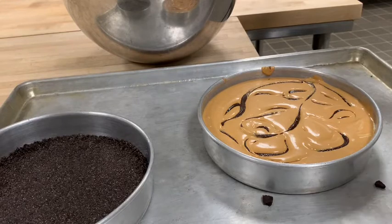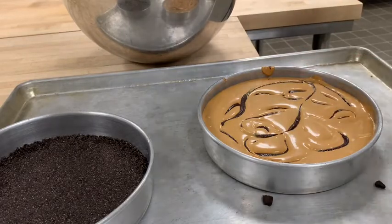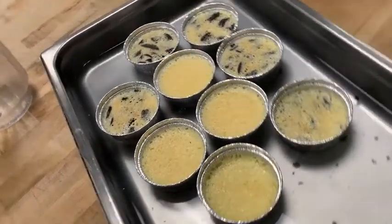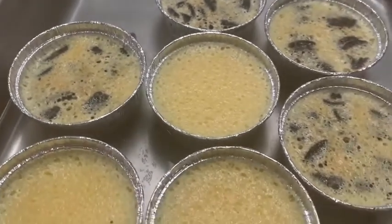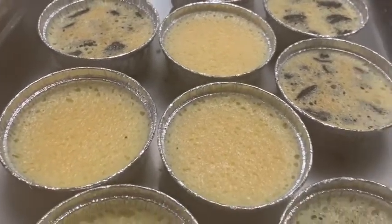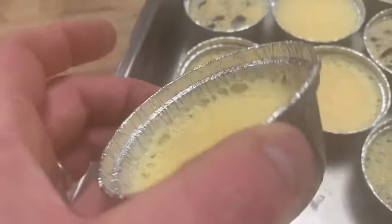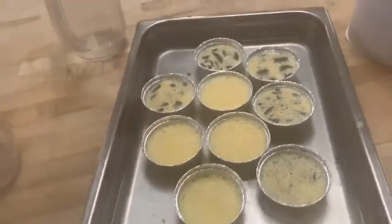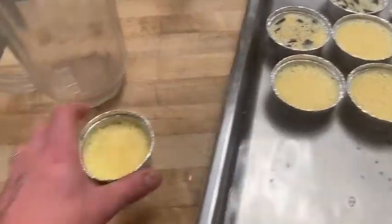For crème brûlée, I like to fully bake, cool, and then refrigerate overnight so it sets up nicely. We made these today and I'll show you what they look like tomorrow. This is what I like to see when crème brûlée comes out of the oven — light browning on top but not too much, bubbles, a change in consistency. You can check it with a little jiggle to see that it's setting. It's still a little flimsy and wet, but as it sits in the refrigerator overnight it will fully set. Get it out of the water bath and let it cool down.